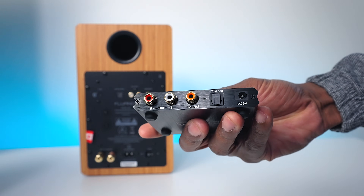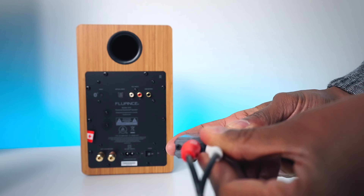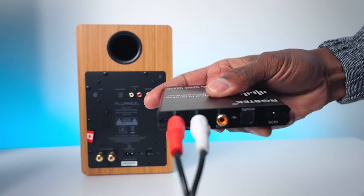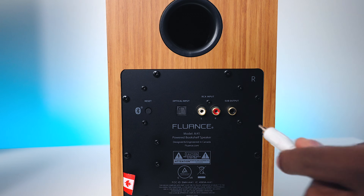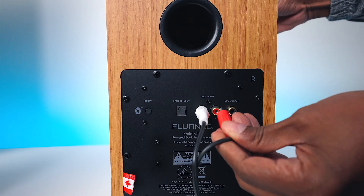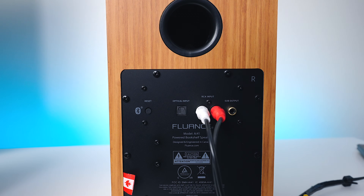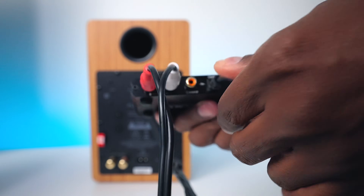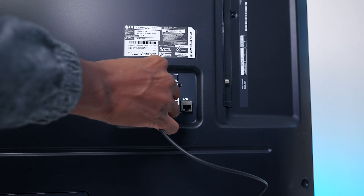Hooking up the digital-to-analog converter is very easy. Plug the RCA cables you purchased separately into the adapter, then plug the RCAs into powered speakers or an audio system that only has RCA inputs. Next, plug the fiber optic cable into the back of the digital-to-analog converter and plug the other side into the back of the television.